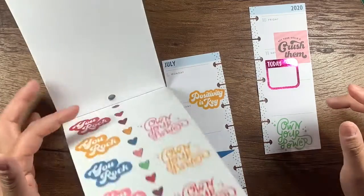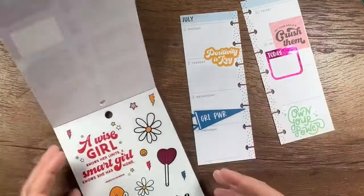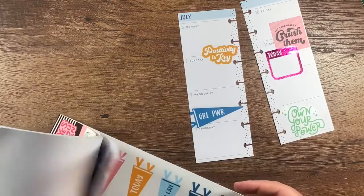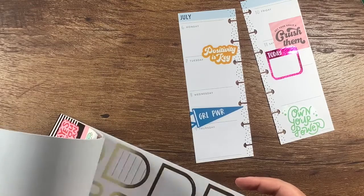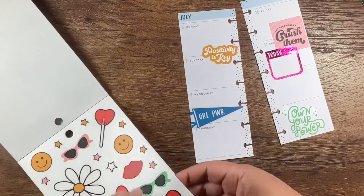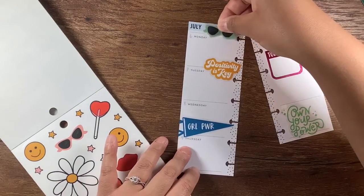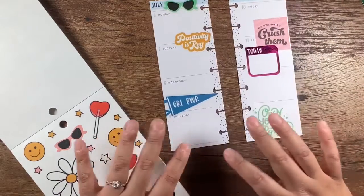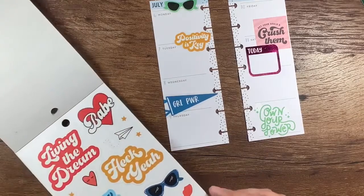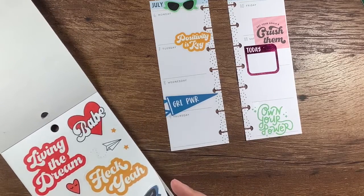Let's see what else we've got. We'll put something greenish over here — something small though. Oh, sunglasses! I like to balance out the colors, and maybe something pink — a lollipop. And then something yellow over here.